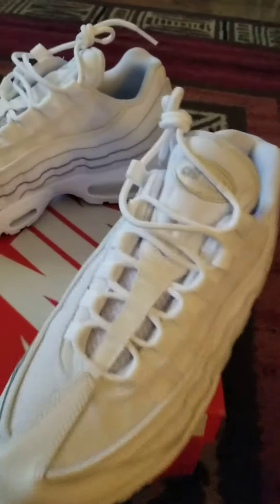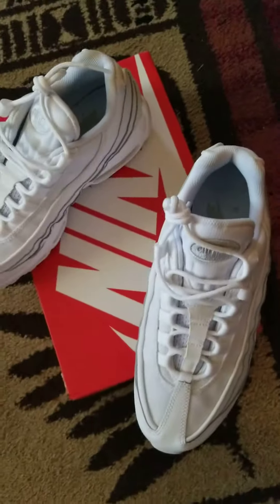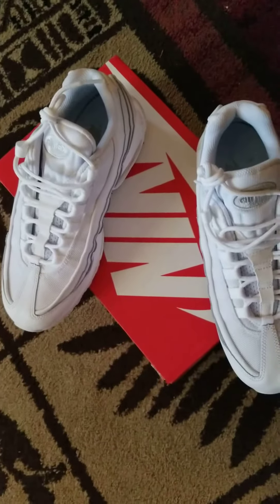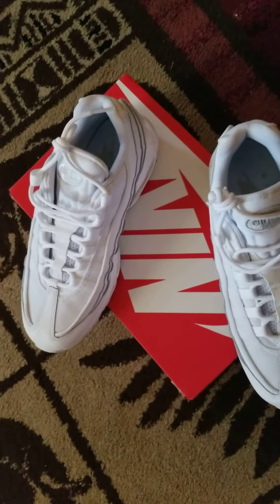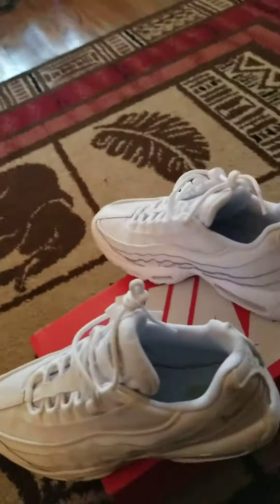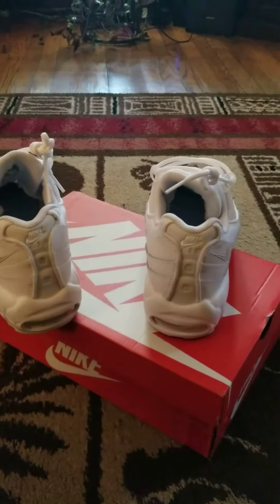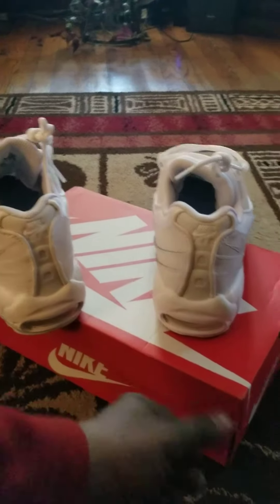Triple white. Now I got the triple white 95, I got the triple white 98, I got the triple white Commands, which is another part of the 90s. And my next triple white is going to be the 97s. And once I get the 97s, I'm going to be all white down.